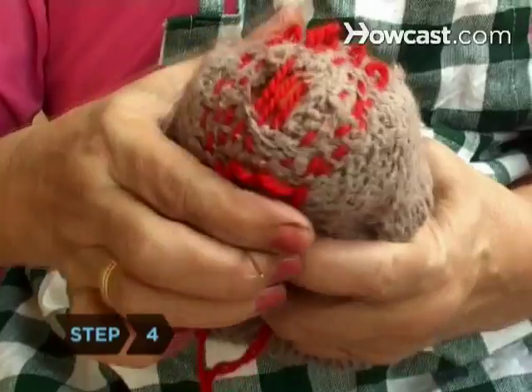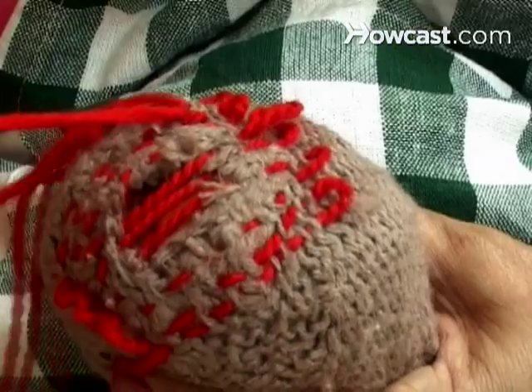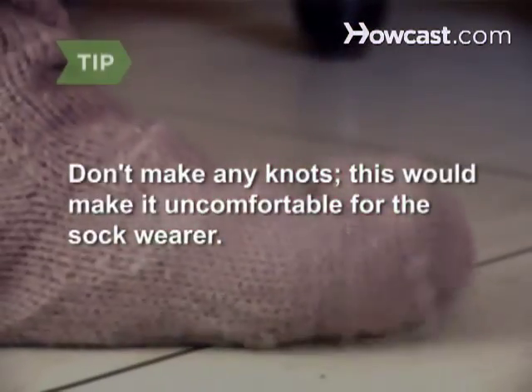Step 4. Turn the sock the other way and weave stitches perpendicular to those you've just created. Don't make any knots — this would make it uncomfortable for the sock wearer.